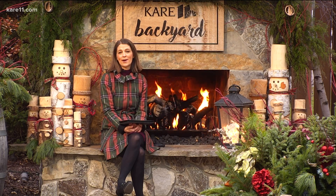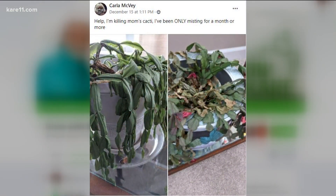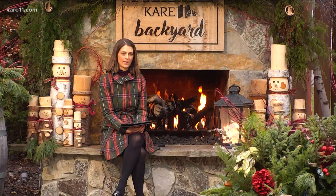First up, Bobby — this is near and dear to my heart because I love my Christmas cactus. Carla is wondering what is happening to her mother's; it's been dying. She's only been misting it for about a month. The answer is: it's not a cactus — you have to water it like a plant, especially when it has flowers. Take that thing, stick it in a bucket of water for an hour, let it soak up water, let it drain off, and it should come back around. Just misting isn't watering — that's the main thing.